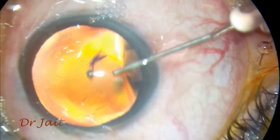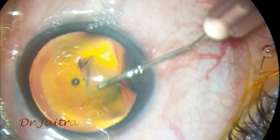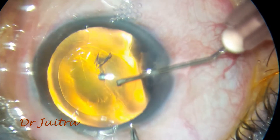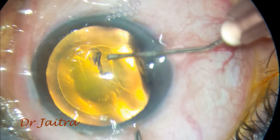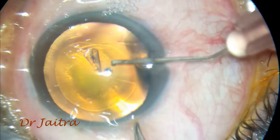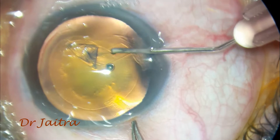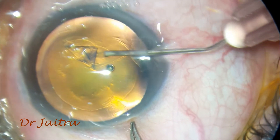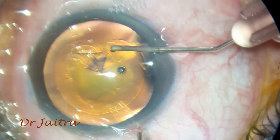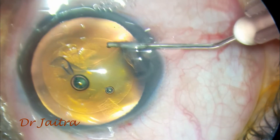I do the rhexis from the main port anti-clockwise. Whenever I feel that the anterior chamber is becoming shallow, I can just inject visco through the same needle without taking the instrument out of the eyeball. Always make sure the anterior chamber is nicely inflated with viscoelastics, and the free rhexis flap is kept away from the incision.